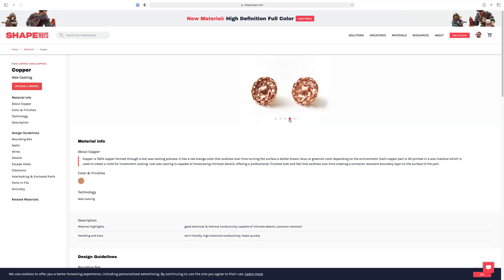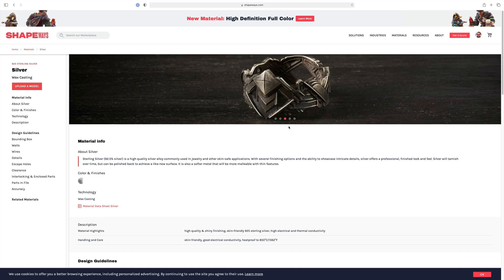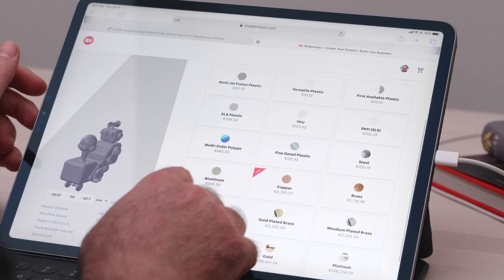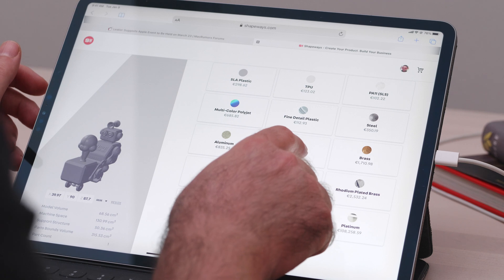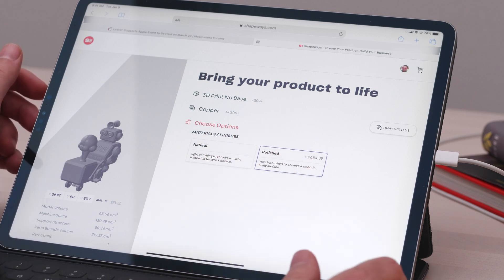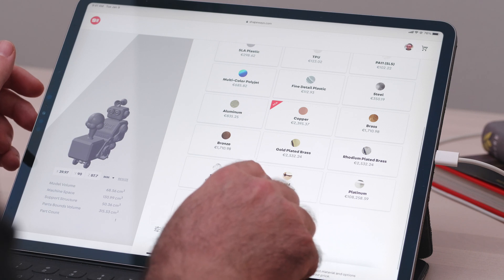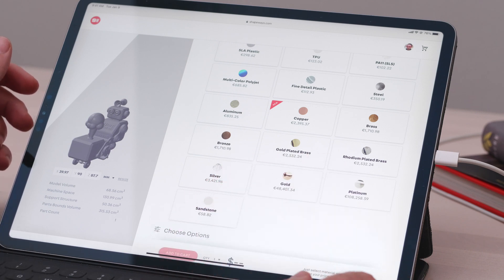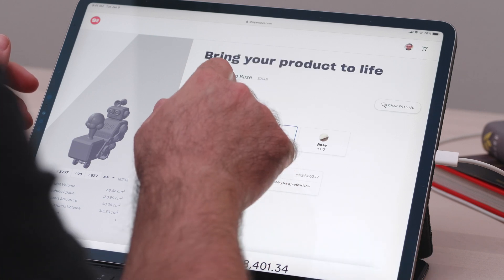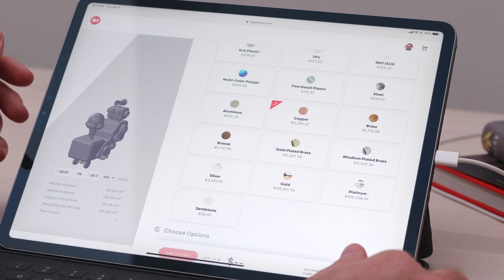I was really excited about Shapeways' metallic options, so I was dead set to use whatever metal option I could afford — having this robot character in metal would look really cool. My dreams were quickly shattered though. Let's do copper — it's only 2,300 euros. And I can get the polished version for 600 euros plus, coming to 3,079 euros. Let's not do that. I can also pick gold for 48,000. And platinum is more expensive than gold — it's 108,000. Let's buy two. So, plastic it is.